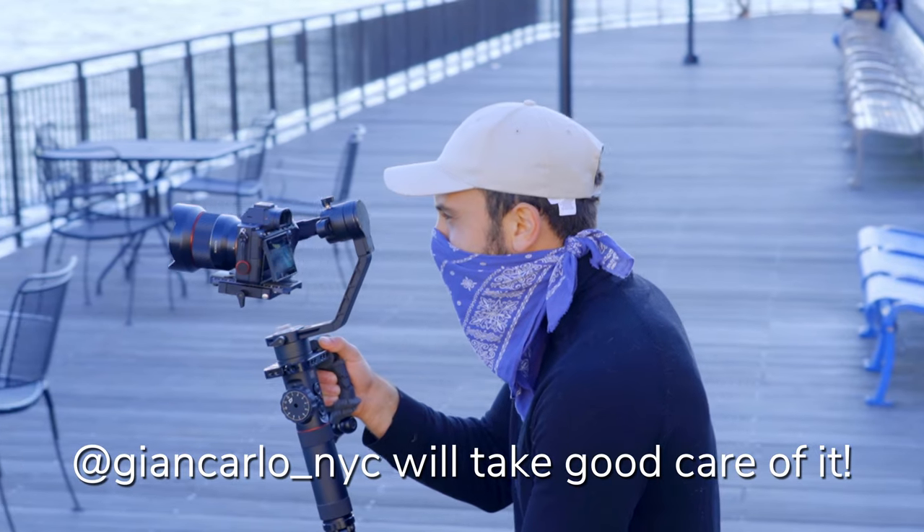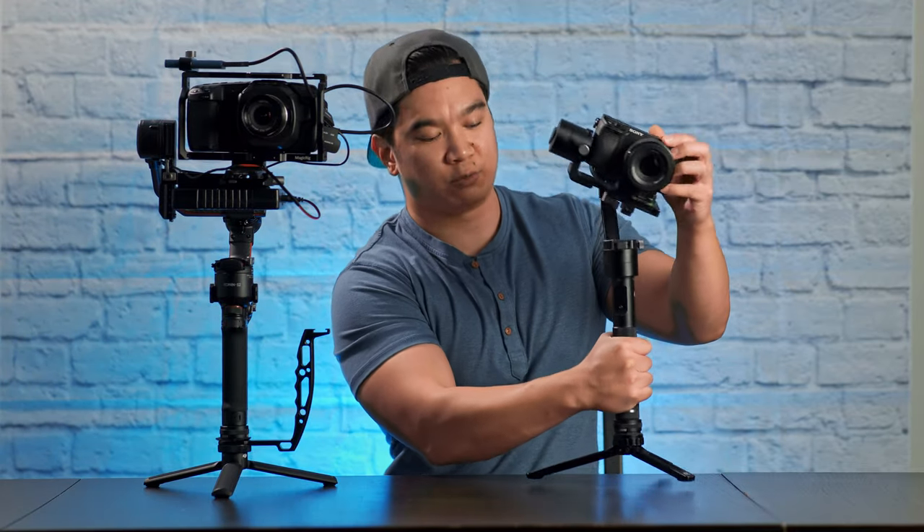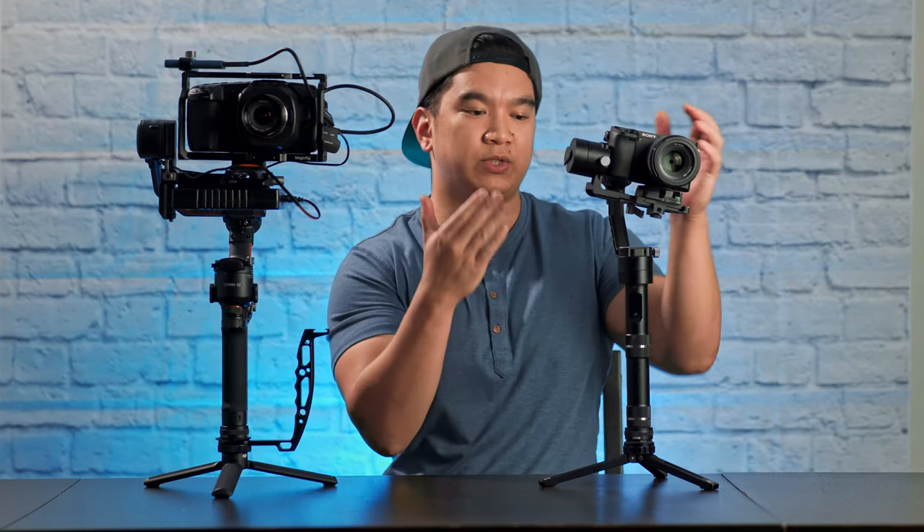First off, I just want to say what this video is. This video is my personal review of this gimbal after only a week's worth of field tests. I'll also compare my experience using the Zhiyun Crane 2 and the DJI RS2. My Zhiyun Crane 2 has found a new home, so I don't have any footage of it for this video, but to take its place is its little brother, the Zhiyun Crane Version 2, and I'll be using this to compare features between the two gimbals.